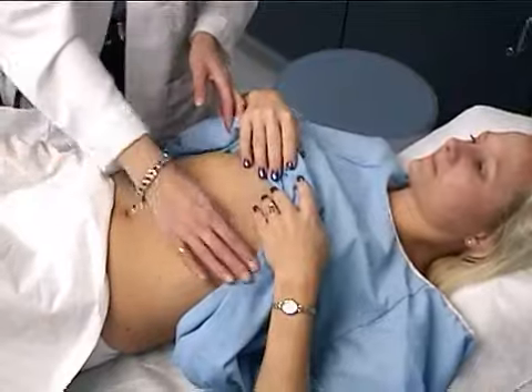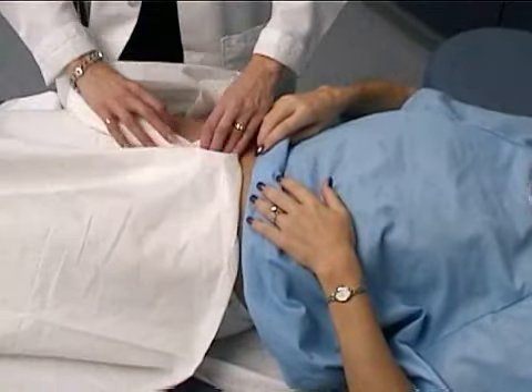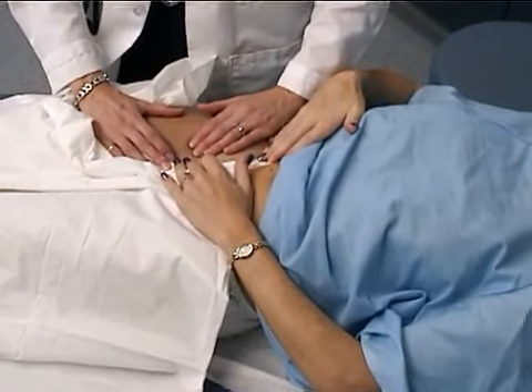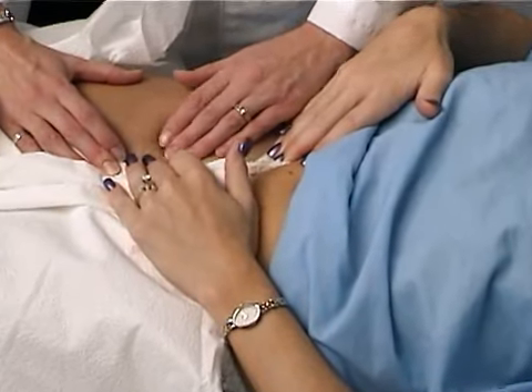Finally, I'm going to check your inguinal region. Just have you straighten your legs out. I'm just going to have you hold your underwear to the side. I'm checking and palpating for any femoral hernias, also for femoral pulses and inguinal nodes.